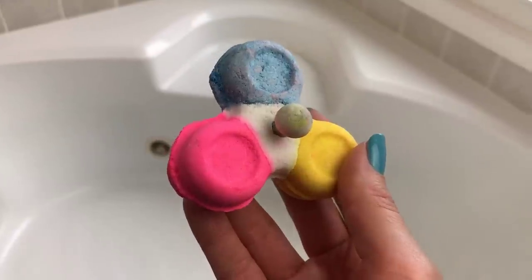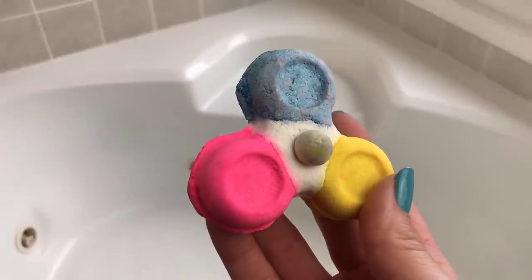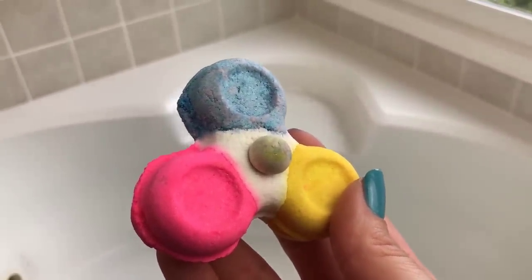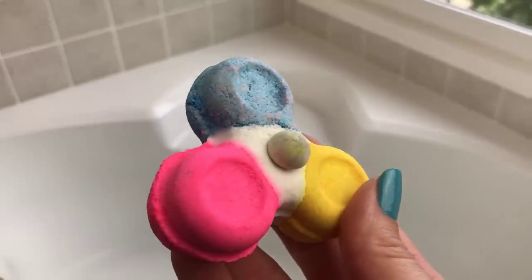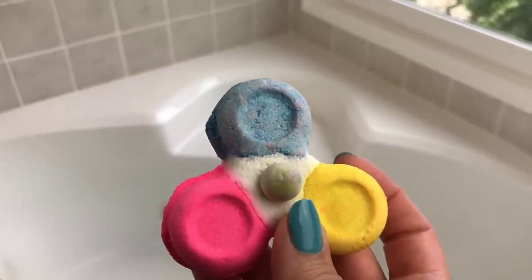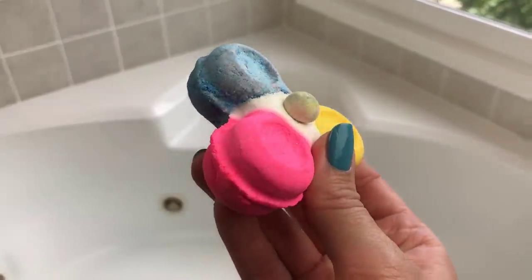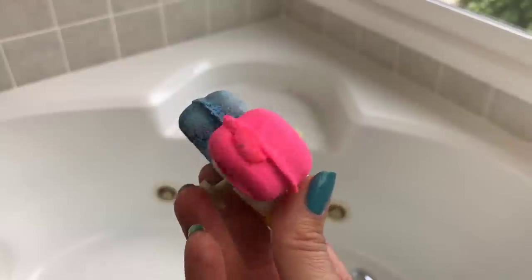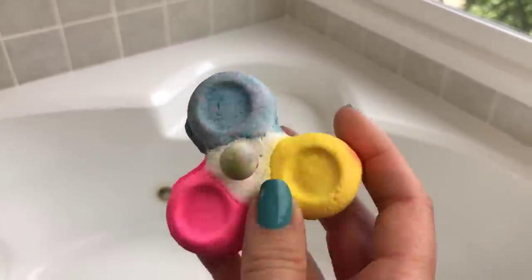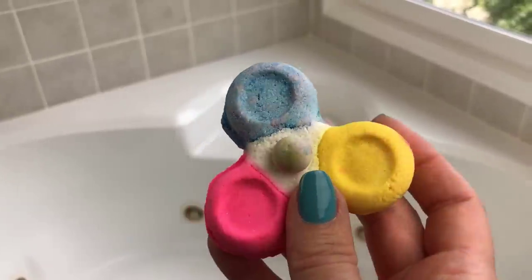Today I have the new and trendy bubble spinner from Lush. Honestly I really wasn't going to get this, but then I was ordering something else from the kitchen and I thought my son would probably really like this, so I got two — one for him and one for us. We already went ahead and did his, and it actually worked pretty well, so I'm a little bit impressed.